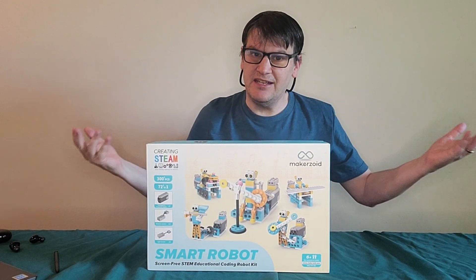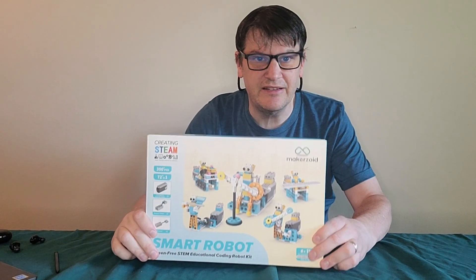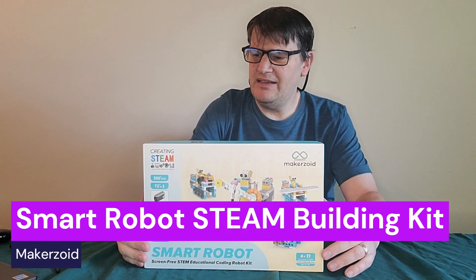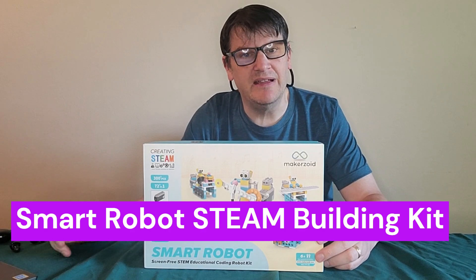Hey everybody, Mark from TGC. Today we've got another Makerzoid product. This is our third part of this review, and we're going to open it up and try it out right after this.